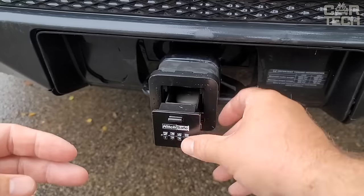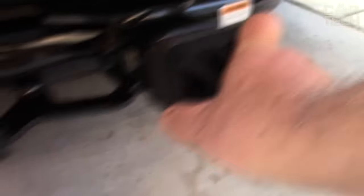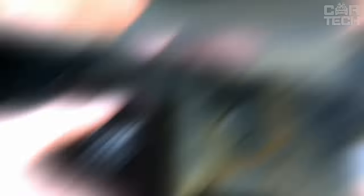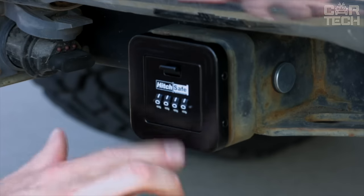The safe installs quickly without tools and is just as easy to remove. From the outside, the box is disguised as a regular decorative hitch cover, and those who don't know what it really is will never guess the stash. To access it, simply dial the code on the lock and slide the box out. Your belongings will always be safely hidden from thieves.